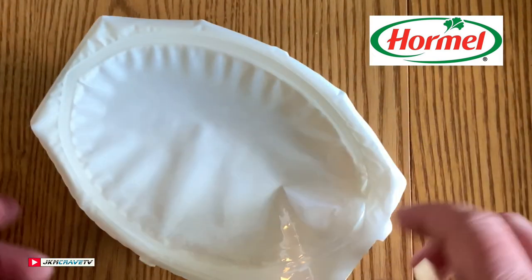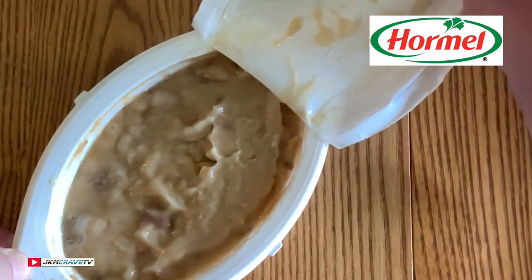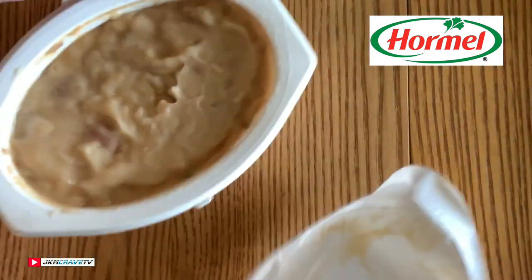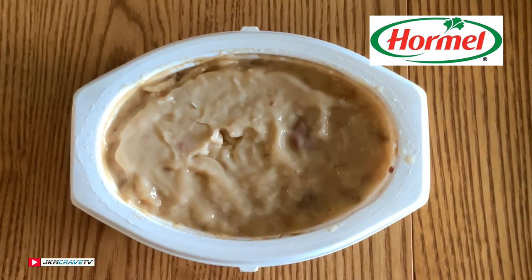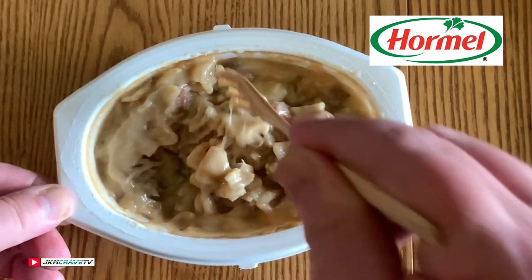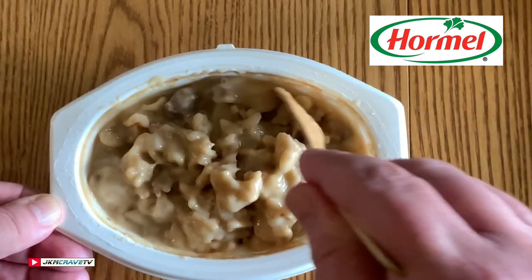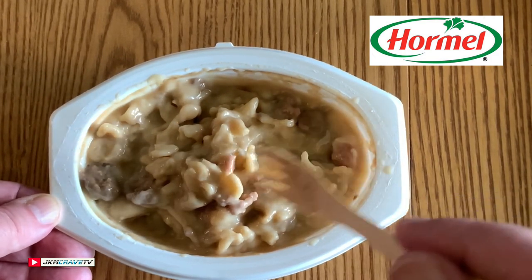Alright guys, here it is right out of the microwave and it is piping hot. Let's see if I can open this up for you. And there it is guys — Swedish meatballs in all of their microwave glory. Give a little mixy mix here and see what we got. Looks good, smells good. I'm just going to let this cool a little bit and we'll be right back to give it a shot.